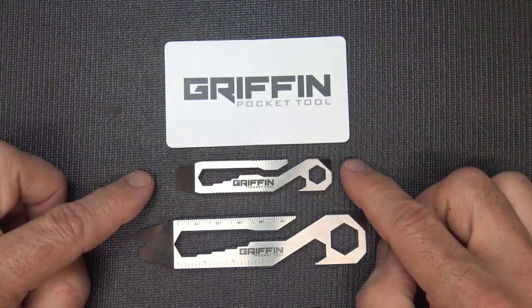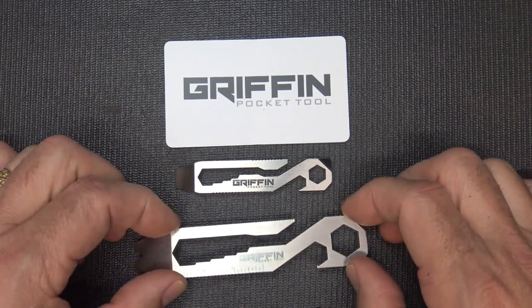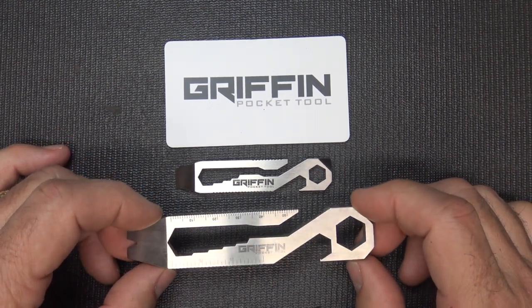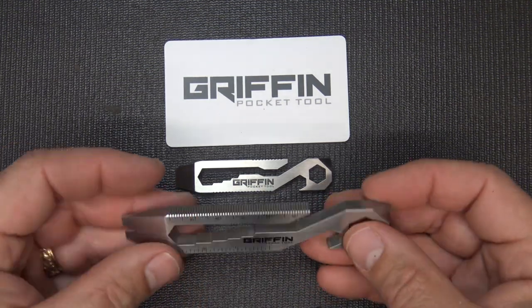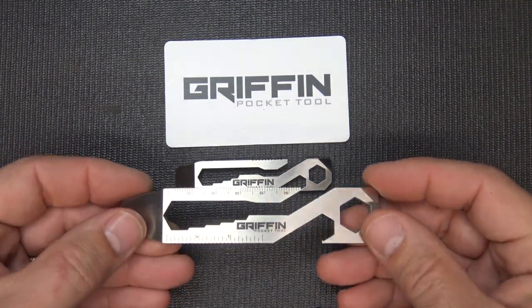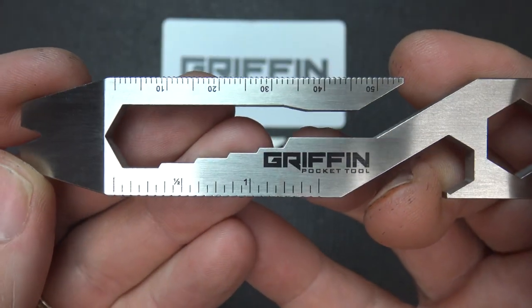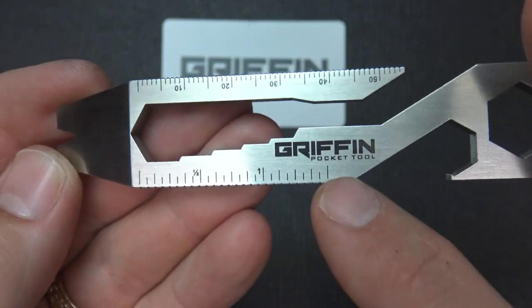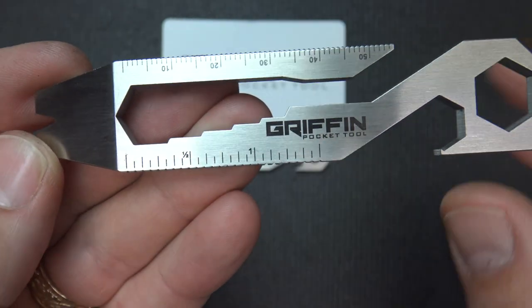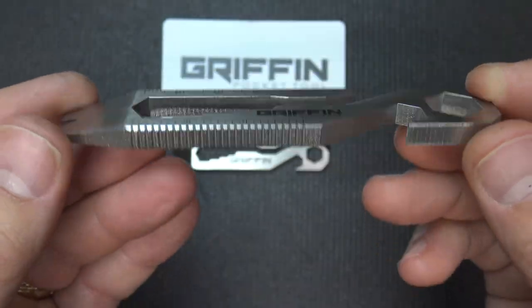The weight on the original Griffon Pocket Tool was 0.9 ounces — just under an ounce. With the new XL, it's coming in at 2.1 ounces. Still very handy, very lightweight, but a solid, thick tool you can use for a lot of tasks. The new laser etching marks all of your measurements clearly, along with the Griffon Pocket Tool logo. This is just an excellent, high-quality finish on this tool.